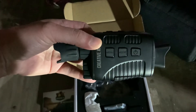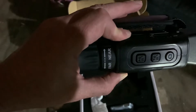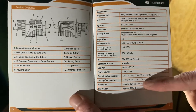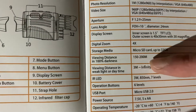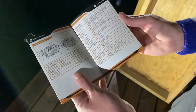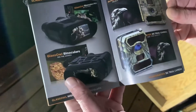Taking it out of the box, we've got a couple of buttons: menu, mode, the power button on top, and the capture button. It has a digital zoom and a focus ring. Looking at the specifications in the manual, one thing I want to point out is that the viewing distance in 100% darkness is said to be 150 to 200 meters — approximately two football fields. It's a very extensive manual, and the package also includes a little mini catalog.